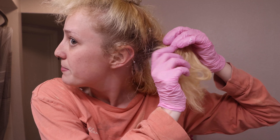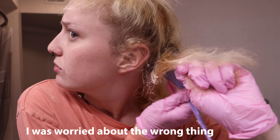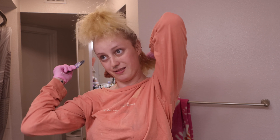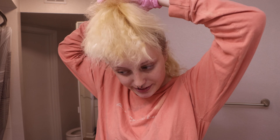I haven't bleached my hair in what feels like forever, so whether or not I'm doing this correctly is completely up for debate. This is a really big piece — why do I keep grabbing such big pieces? It's a good thing I have wigs in case I burn all my hair off. If you see me do something, it's probably best not to do it. I'm not like the ideal role model.